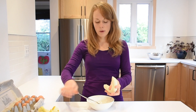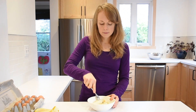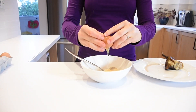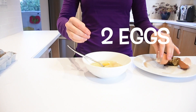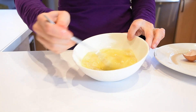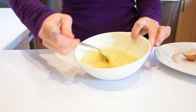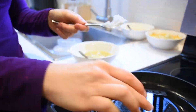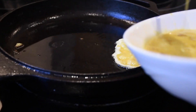Then take two eggs, mix them in, and whisk everything together until it's all combined. Then melt some oil — I use coconut oil — in a skillet over low to medium heat.